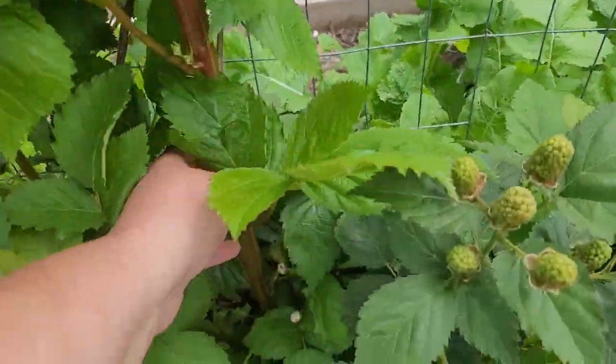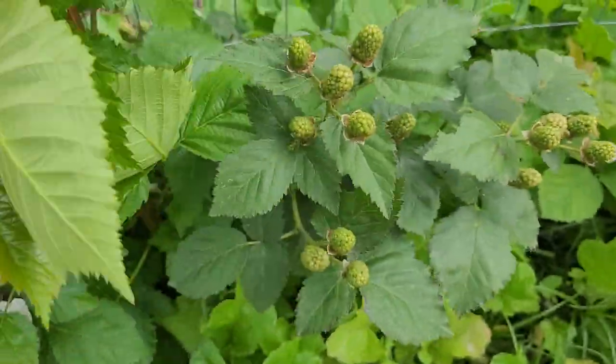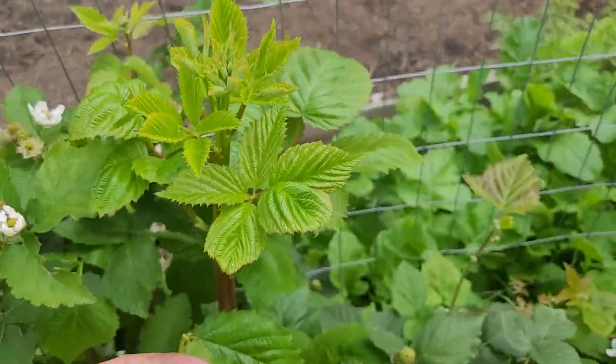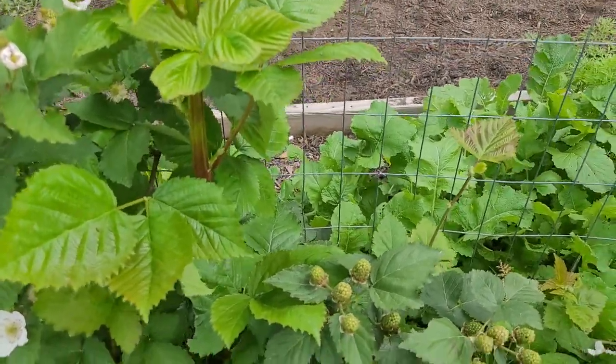It seems that every year the new growth comes back thicker and bigger than the previous year — this is probably the biggest I've ever seen new growth. It's actually really cool how fast it's grown and taken over. You can kind of see how fast these plants will shoot up and take over an entire bed.